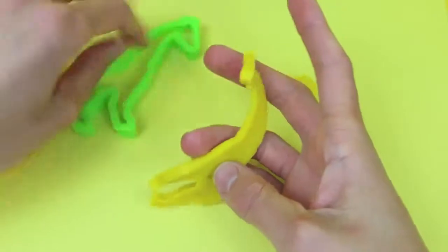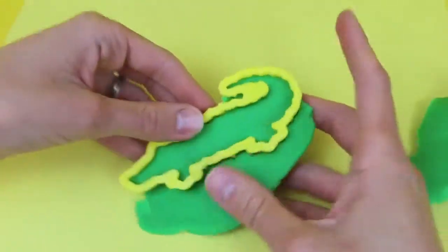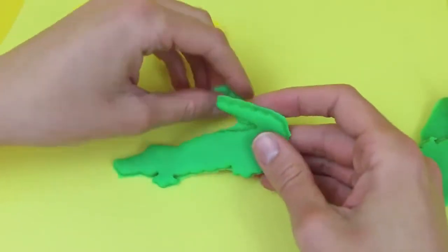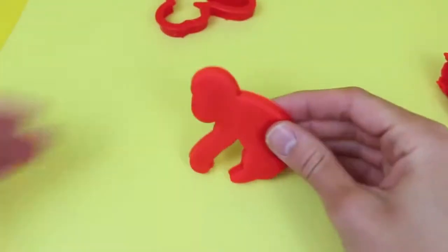Oh, get out of the mold, buddy! There we are — he was sticky. Next up I'll make a little alligator, and we can find him in the swamp of the southeastern United States. With the red Play-Doh I'm going to build Curious George — okay, not really, but it is still a monkey.